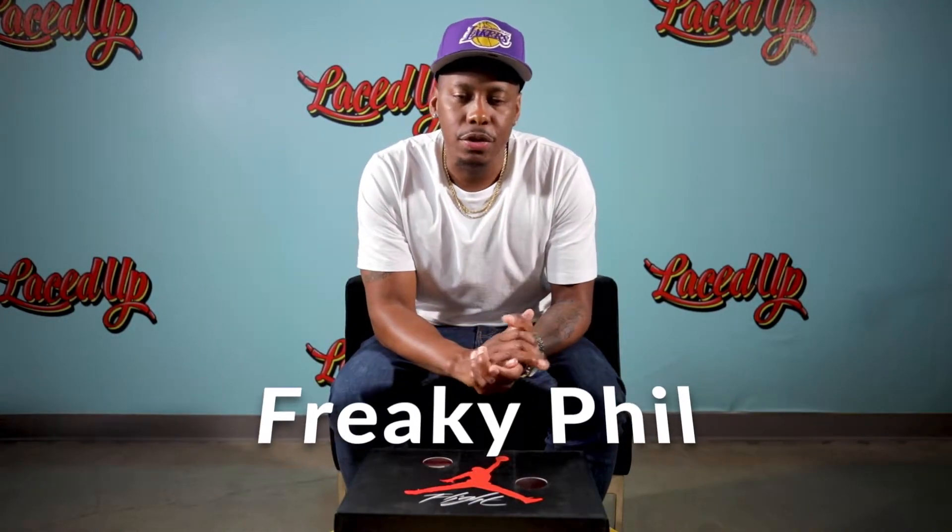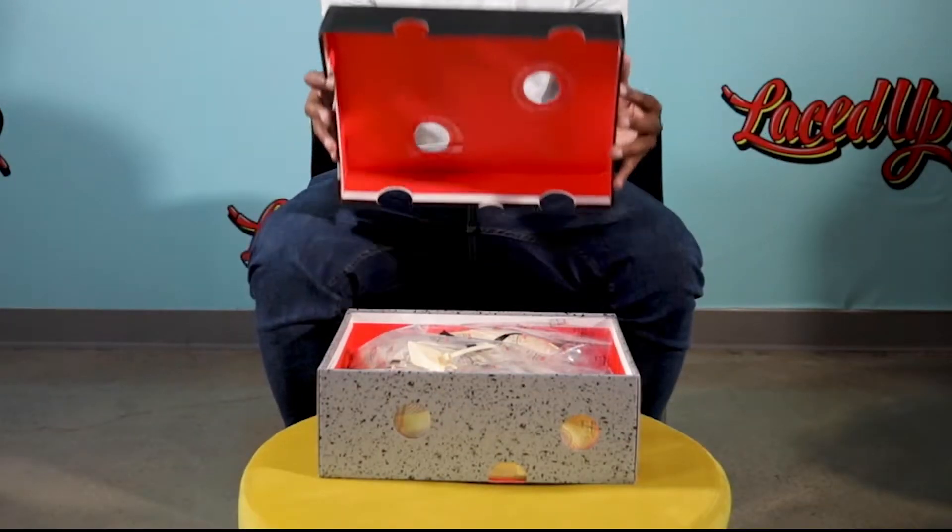Welcome to another episode of Unboxed. I'm your host, Freaky Phil, and I have an amazing shoe to show you guys — we finally got our hands on it. This box in front of me, I can smell the shoe. But yeah, let's get into it.